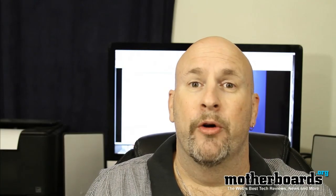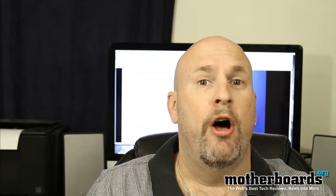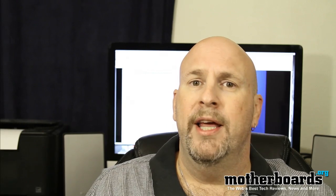Hey, what up everybody out there in YouTube land? Elric Ferris, Editor-in-Chief here once again on our YouTube channel. Well, check it out.